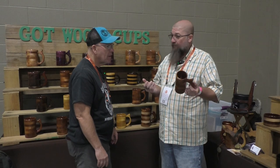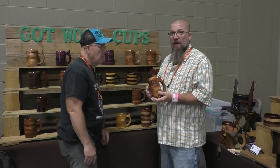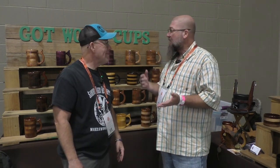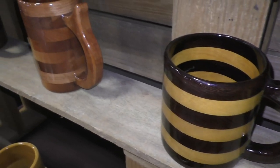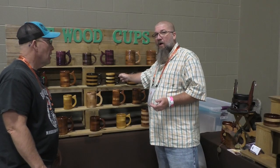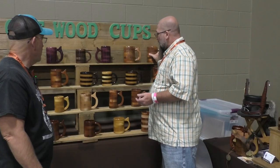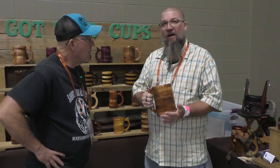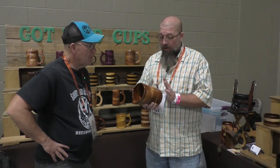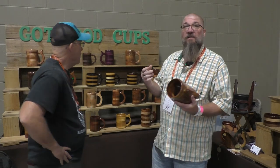With our warranty, if you manage to break a handle we're going to fix it and make it better. There's just no such thing as bad customer service in our mind. We've got some wonderful species — yellow heart, walnut, purple heart. We've got a special one made out of wenge and yellow heart that looks like a bumblebee. And all of the cherry you see on our shelves came from a family that had it in their barn for 20 years — it's in its third life, having been a walkway at one time.